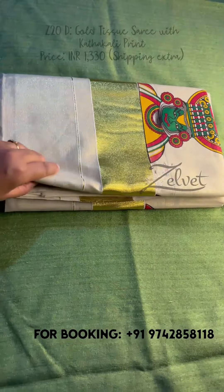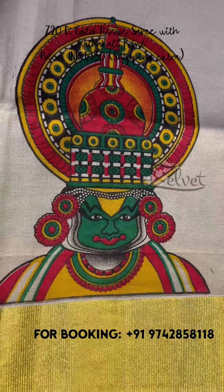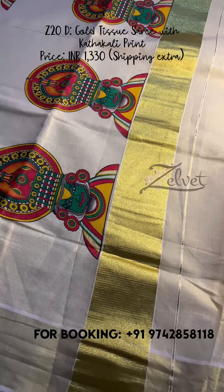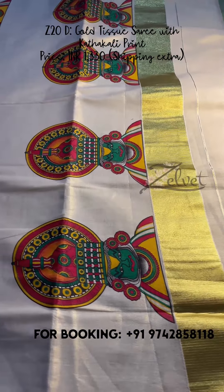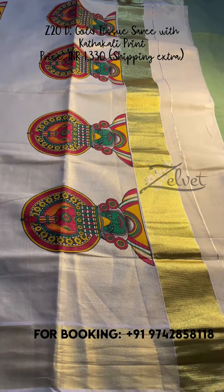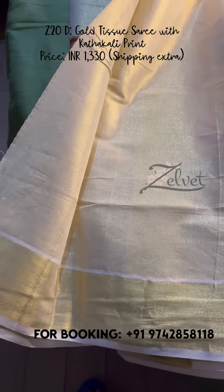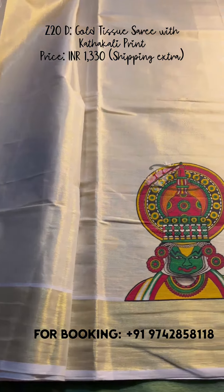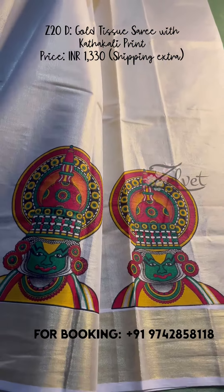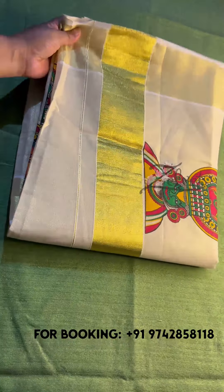This is Z20D — a printed saree in golden tissue. It's beautifully designed; this is the closer look of the print. There is a 5-inch border on the saree. The running blouse piece is plain. The border is on the side, and on the body of the saree the prints are repeating throughout. This is Z20D; price is ₹1330 only.